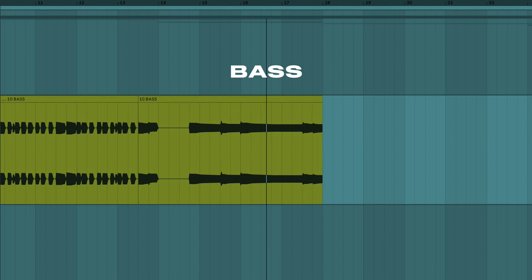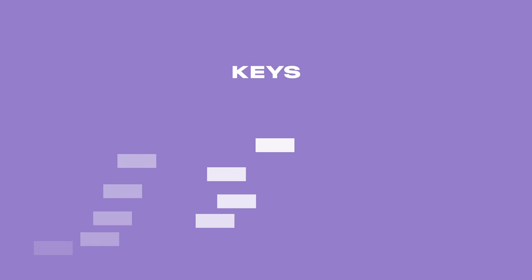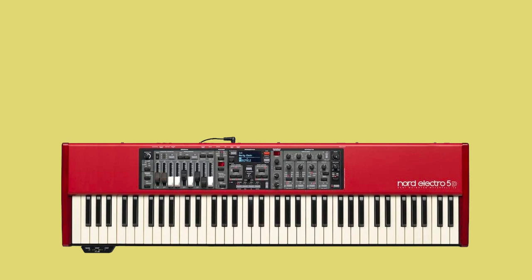Once the main parts were down I added a couple of layers to bring some more warmth to the track. Starting with a Fender Rhodes playing some drawn-out chords that move up the octaves. And lastly I added a Mellotron flute sample which was recorded from the Nord Electro 5D.